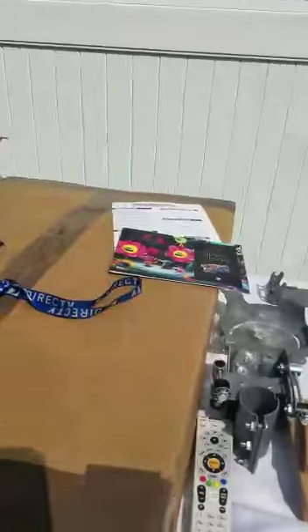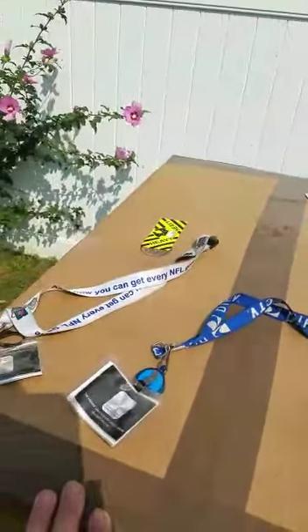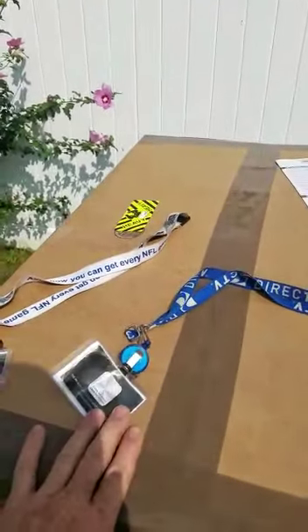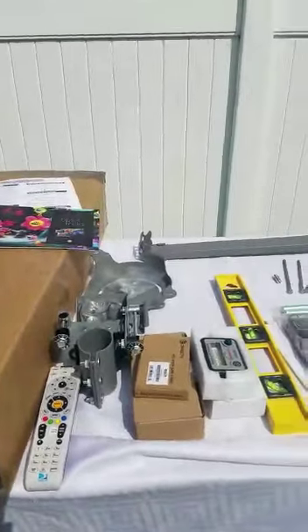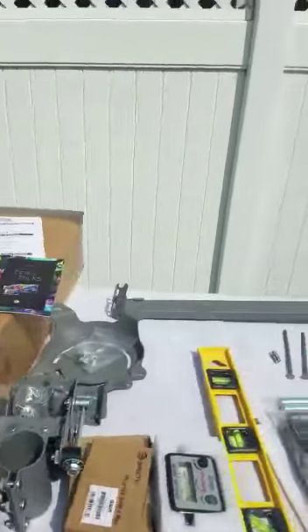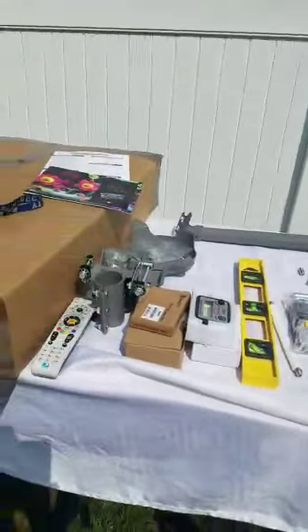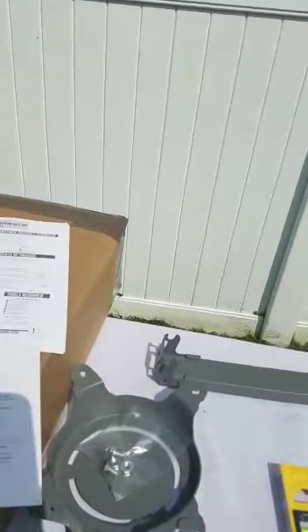Now I will show you what you receive when you buy from us — this is the full kit, ready to go. I worked for DirecTV for over ten years. This is my badge ID as a seller, and this is my badge ID as a technician. When people buy from me, I really know what you need, and I double-check every box to make sure nothing is missing.